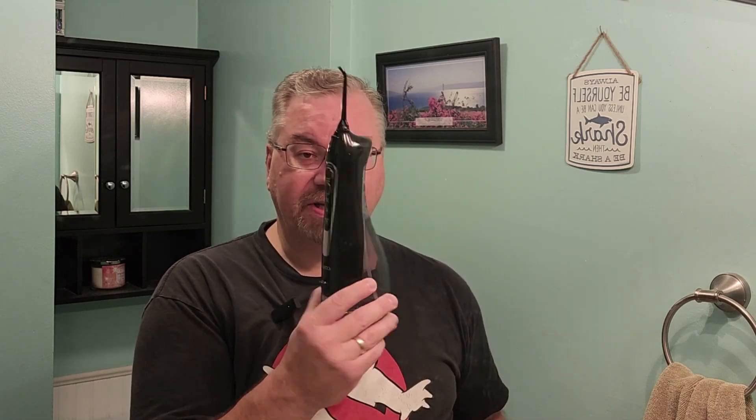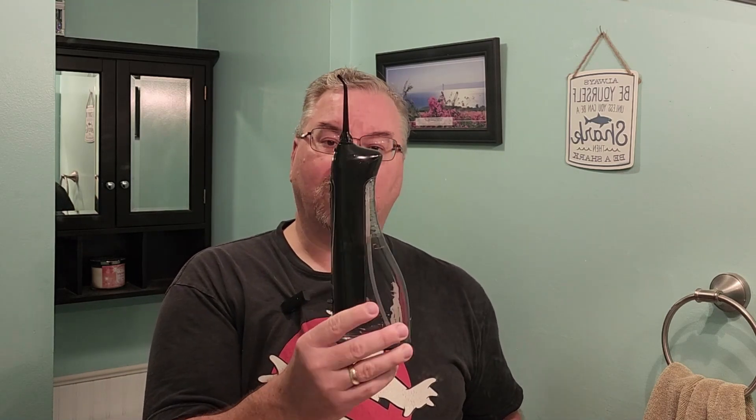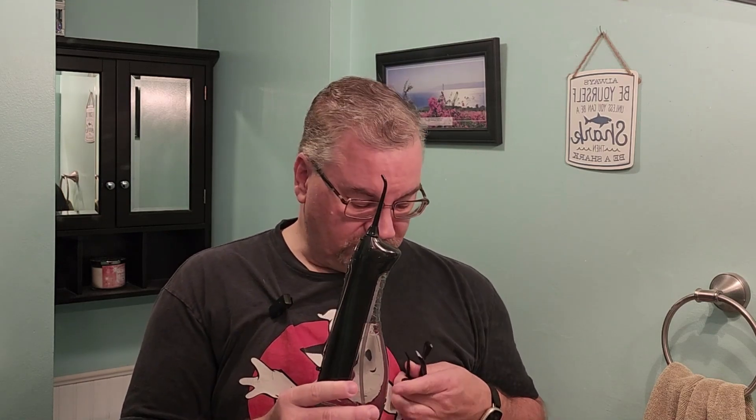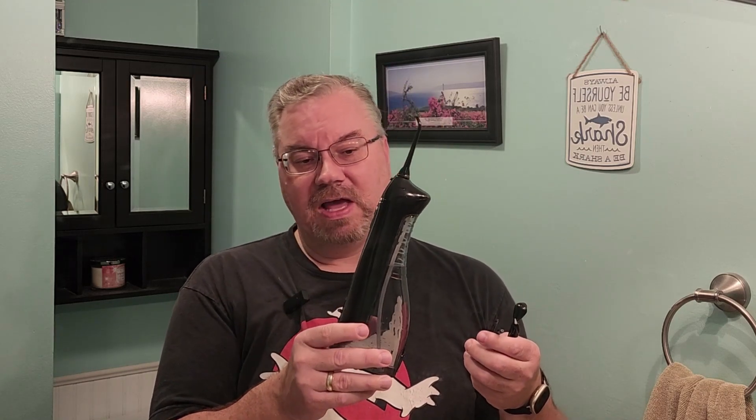Overall, I'm pretty pleased with this unit. It's somewhat portable and comes with all these different attachments — a tongue scraper, one with a little brush, two standard tips, and one that's a really fine sprayer. I've been very pleased with this so far. I hope this review helps you in your decision to pick one up — thanks so much for watching.